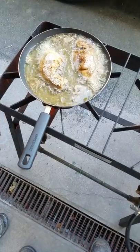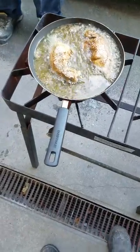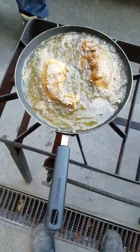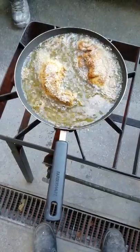How long do you fry? You see, when you fry it, once one side is done, then you flip it to the other side. You hear the sound — that means it's time.